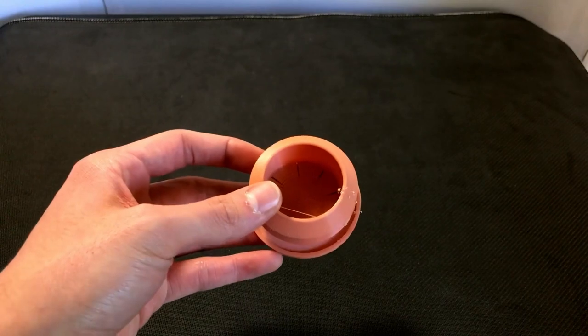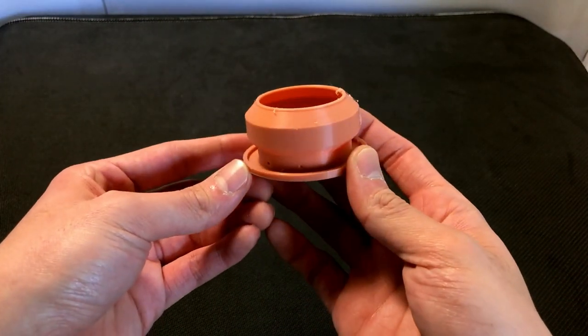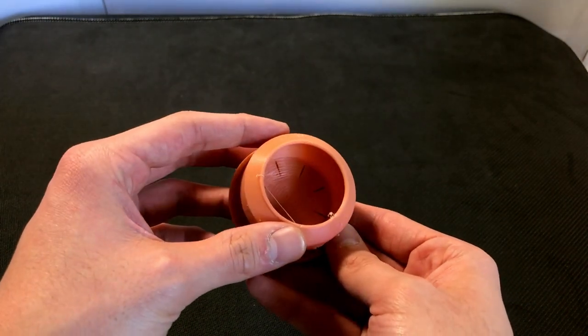This was my first attempt at designing a pot on my own. It didn't turn out too well — it was printed very small — but it helped me get a lot of those design principles down, which helped for some of the designs that I made afterwards.